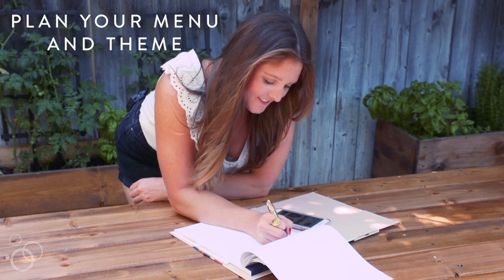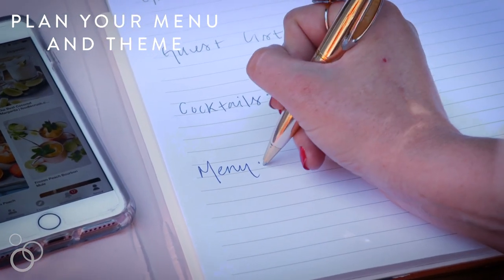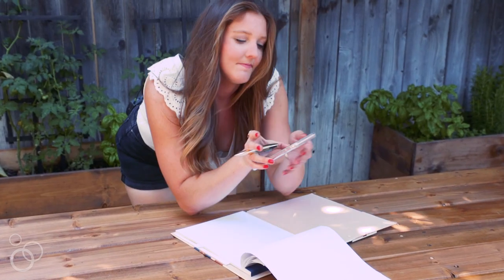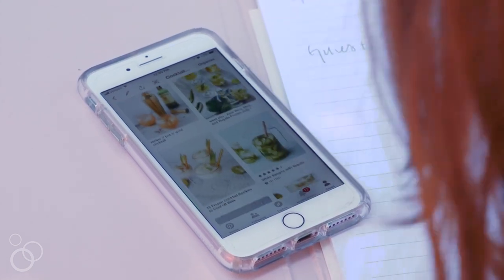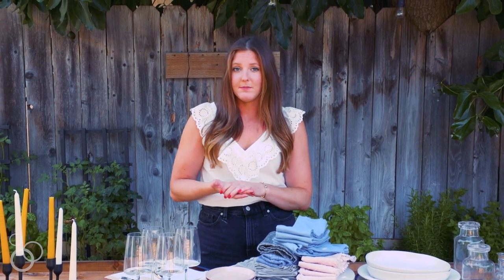My first tip for you is to plan ahead. The more you can plan ahead, the easier everything will come together on the day of. When I'm coming up with a theme for a party, sometimes it's easy — like if it's someone's birthday or a holiday — but if I'm just having a dinner party, I usually go to Pinterest and make a board of everything that's inspiring me, and then from there I go into the menu. You can tag team your menu and your theme together. The more you plan ahead, the easier the day will be.